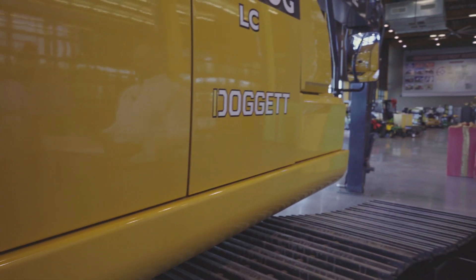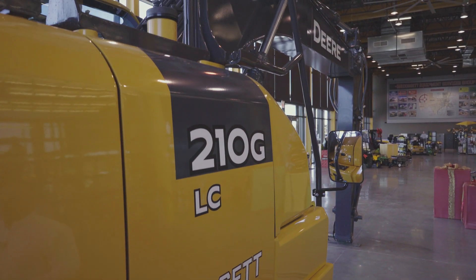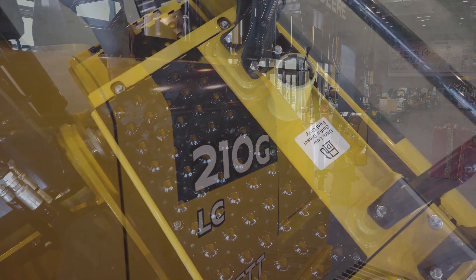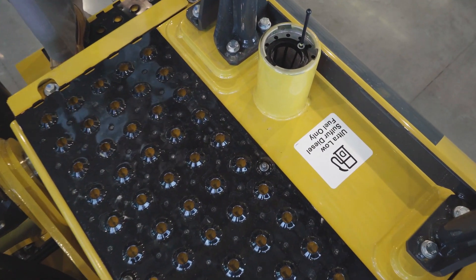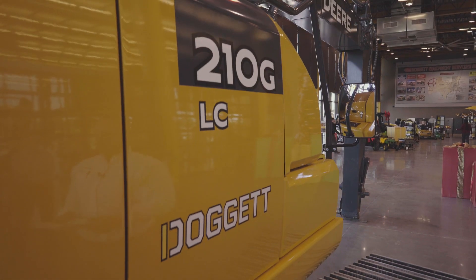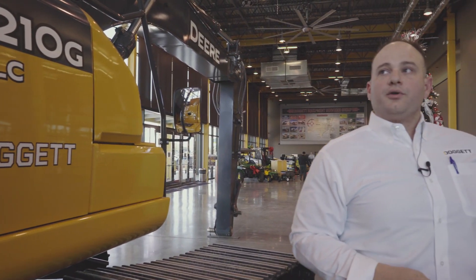The fuel tank features a new design for Final Tier 4, with a stainless steel lining to prevent corrosion in high-humidity environments. The filler neck is still pre-screened but has grown in size to enable easier operator filling. This is one of 16 excavators built by John Deere, built in Kernersville, North Carolina.